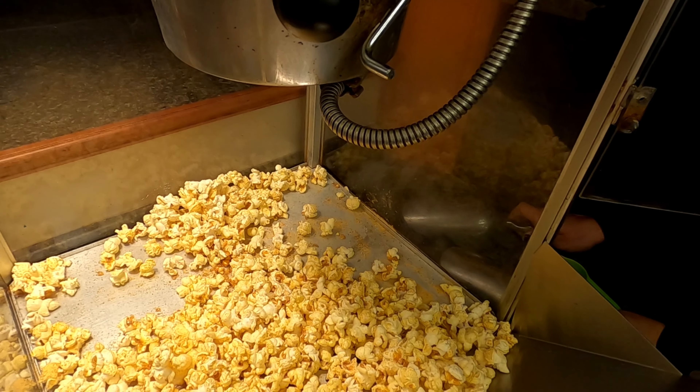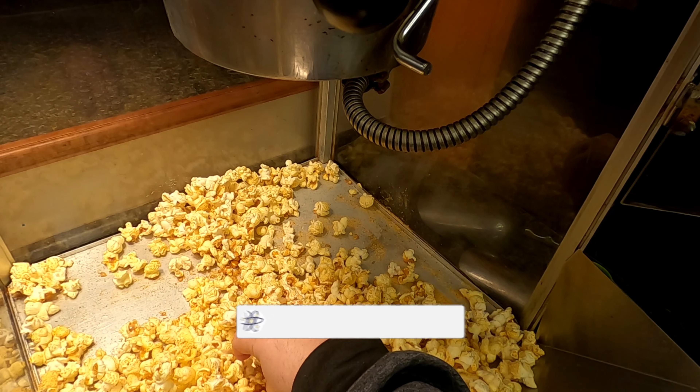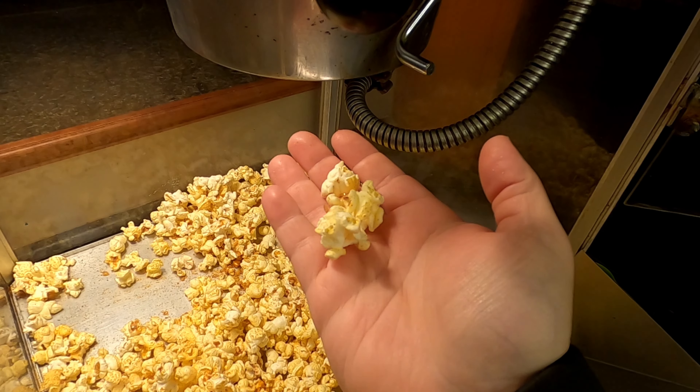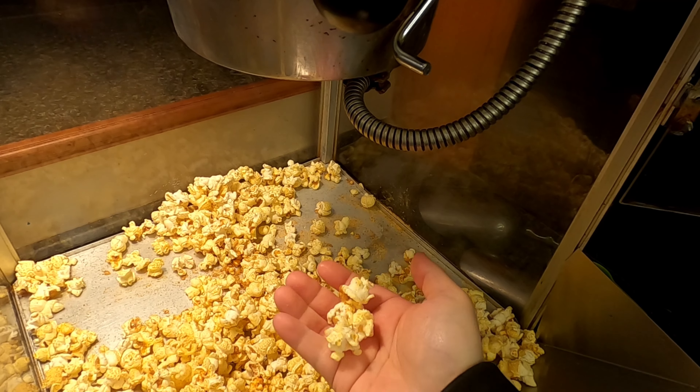Alright, awesome. Let's take a couple pieces here and take a look at it. Oh yeah, look at all that coating on there. Let's grab a couple more pieces — oh yeah, look at that.